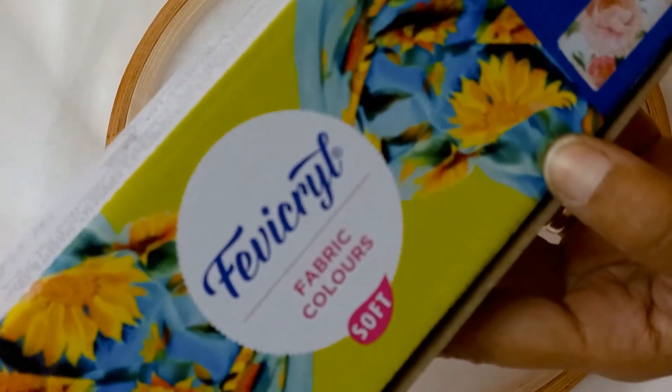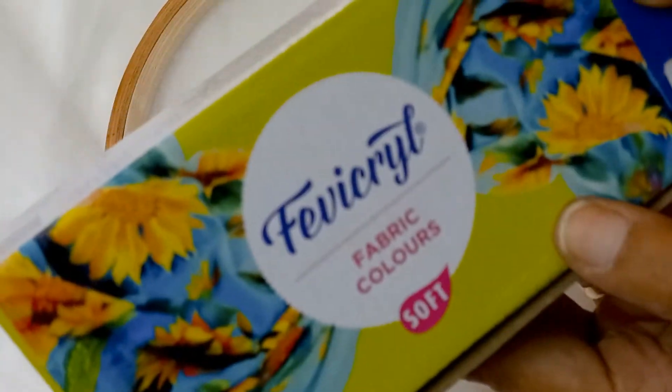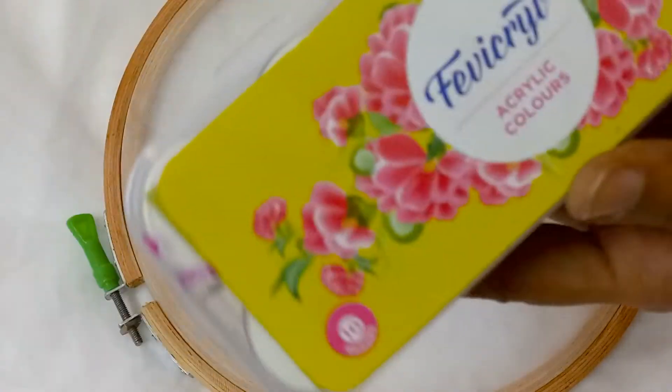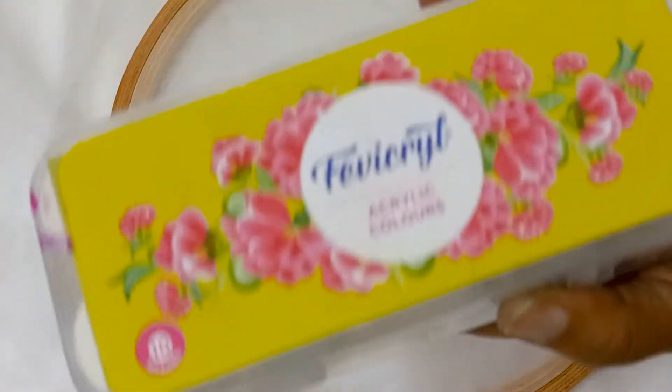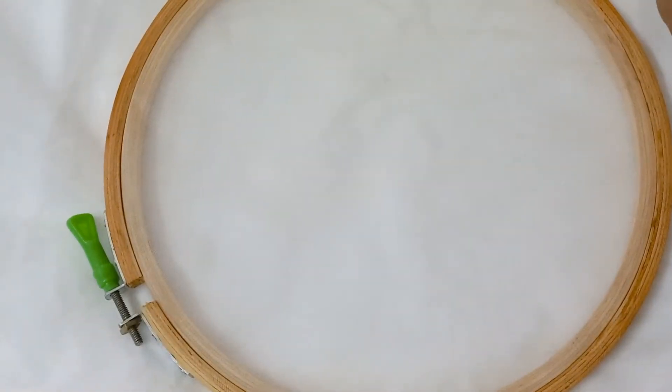I am using real fabric colors — they are very good. Ideally you should use only fabric colors. But if you are new and want to practice, you can use acrylic colors. Both are similar, but if you are painting on expensive fabric, you must use fabric colors and not acrylic colors.